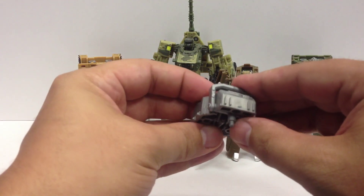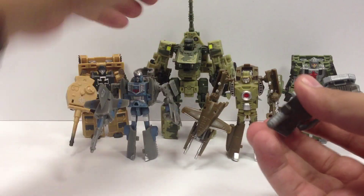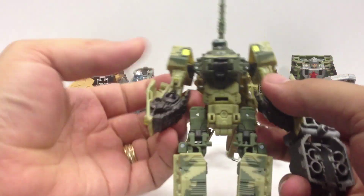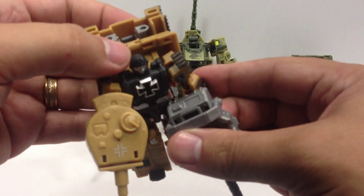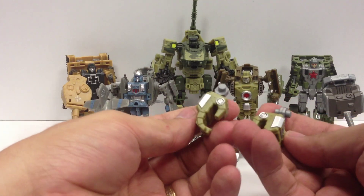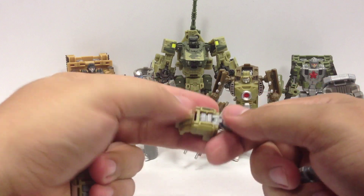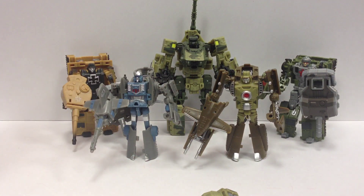There are two size pegs — a thin peg on top of a thicker peg. You can give one of these to any of the robots as a handheld weapon. Heavy Tread is a little too small to hold it though. You also get a couple of hands and four of these little Power Core Combiner pegs. In the hands, they just slide right in like that. For the feet, there's a little peg they're going to peg into — we'll get into that in a minute.